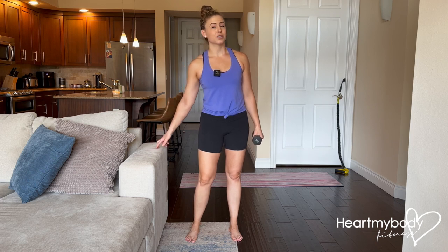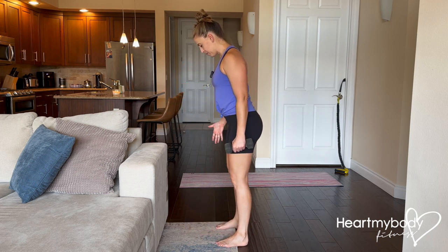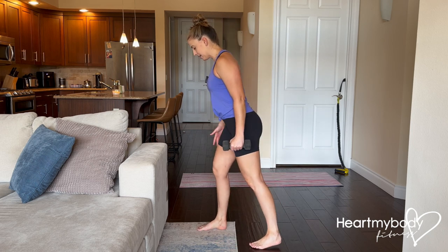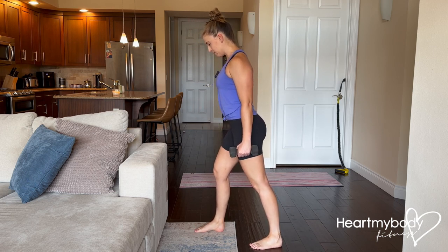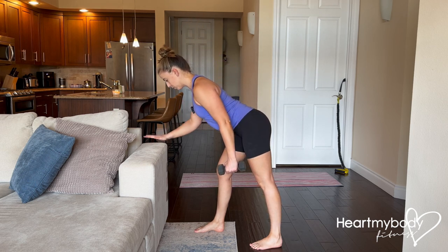I'll tell you about the height of the supportive surface as I show you the form. Turn your face toward that surface with your feet parallel, hip-width apart. Whichever arm is going to be doing the work, holding the dumbbell, step that side's foot back and take a split stance. From here, rotate your hips toward the surface, then drive your hips backward as you hinge and your torso comes forward.